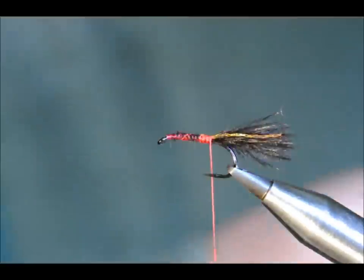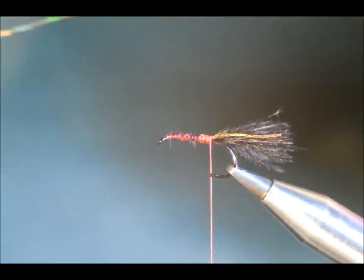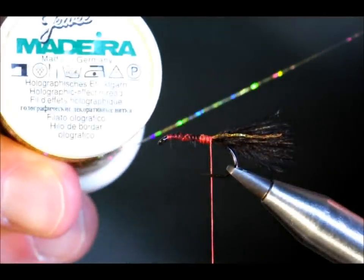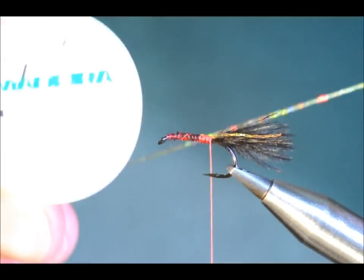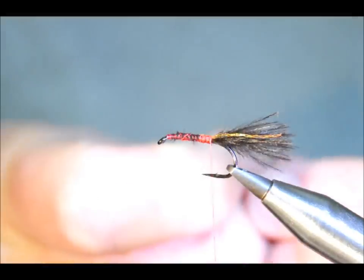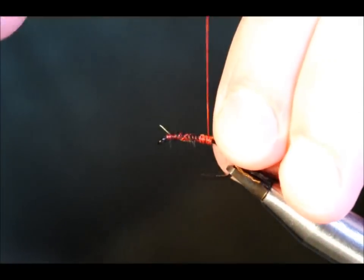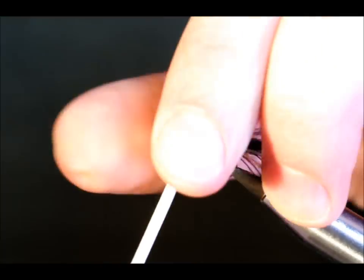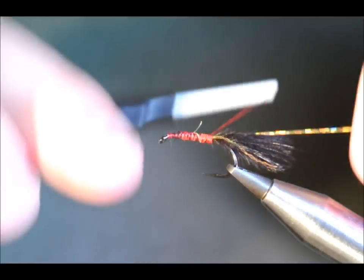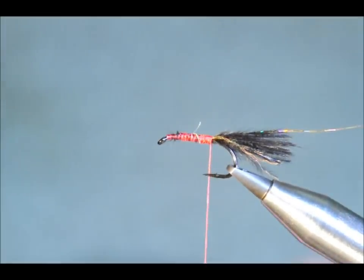Next thing to go in is a gold rib. I'm going to use this here — it's a roll of 200 meters that I just got from Hobbycraft. It was about £1.20. I've had it for years and it's lasted really well. Put that into place and then just come back to there.